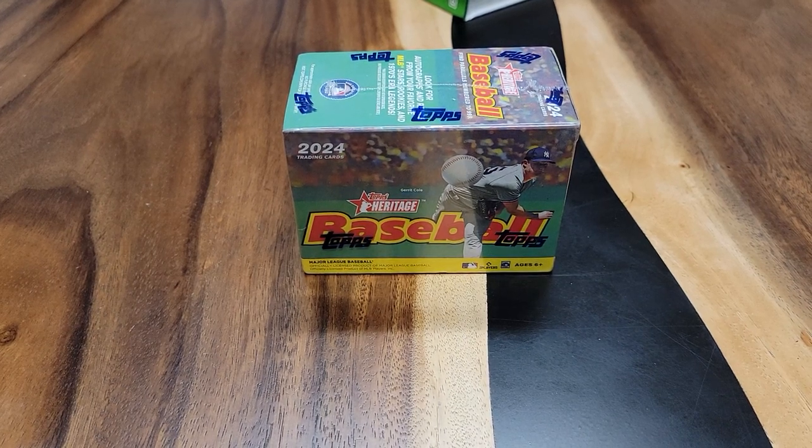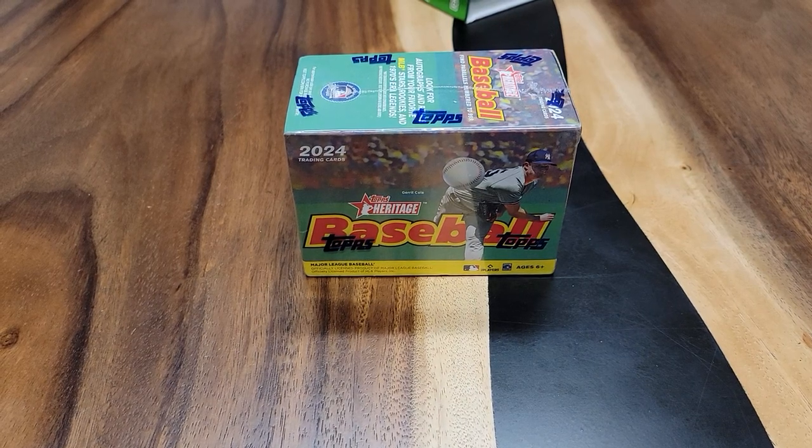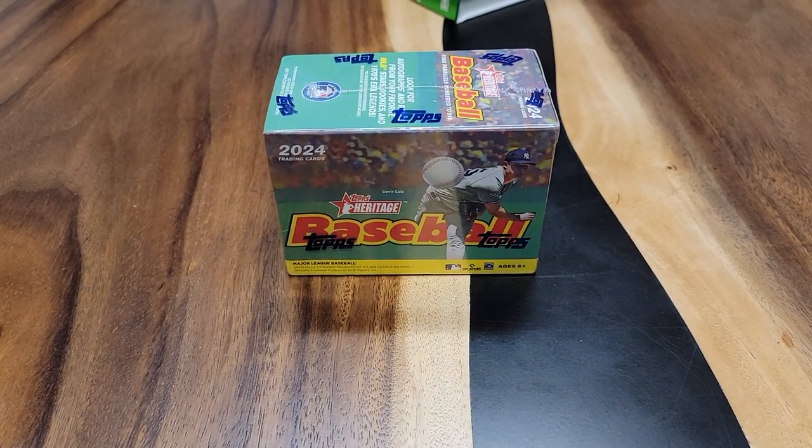I'm Richard B. Garcia, and you're watching my YouTube channel, Richard B. Garcia 619, and welcome to my sports channel, Sports Break Unboxing.